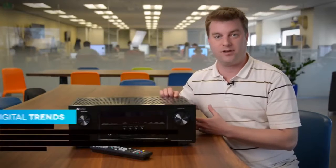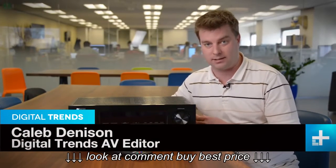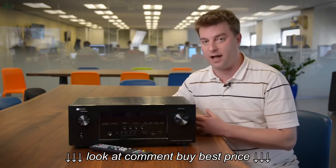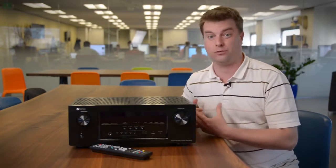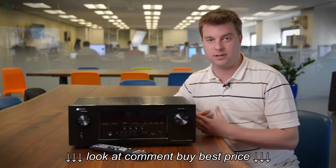What I have here is Denon's AVR-S900W receiver. That W stands for wireless, and that's actually the big news here. It supports both Bluetooth and Wi-Fi. It'll let you stream music from any number of devices, stream high-res audio, and the great news — this fully featured receiver is only $600.